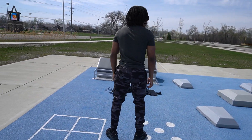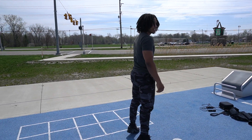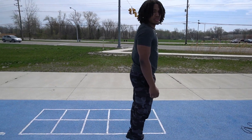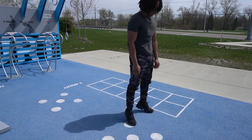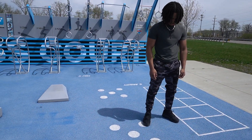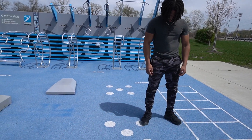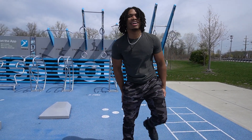We're doing calf raises. Make sure you don't touch the ground when you go down. And when you come up, come as fast as possible, come back as possible. I'm starting to feel it now, I'm not gonna lie.